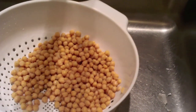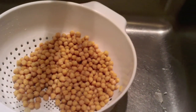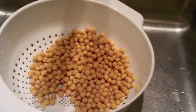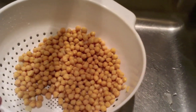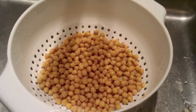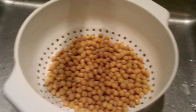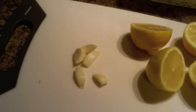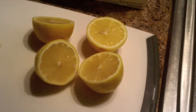First off, here in my colander I have two rinsed cans of chickpeas — two 15-ounce cans — because I'm going to make a double recipe today. I've rinsed off all the liquid with some water and let them dry off, getting as much of that water off of the chickpeas as possible.